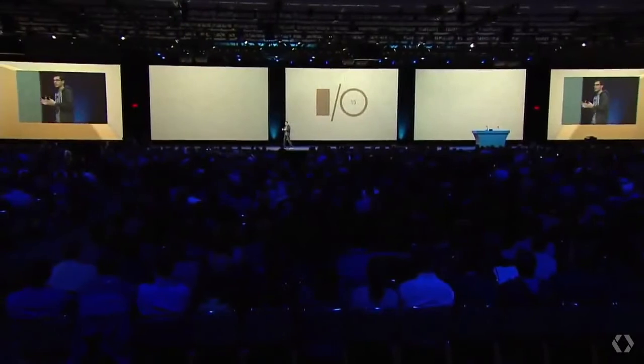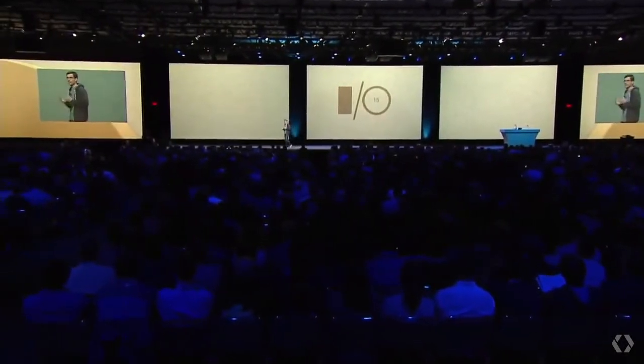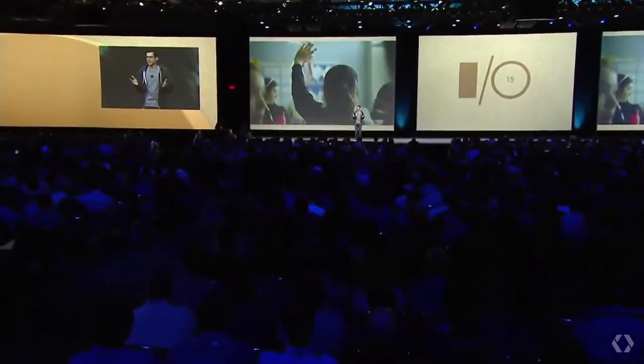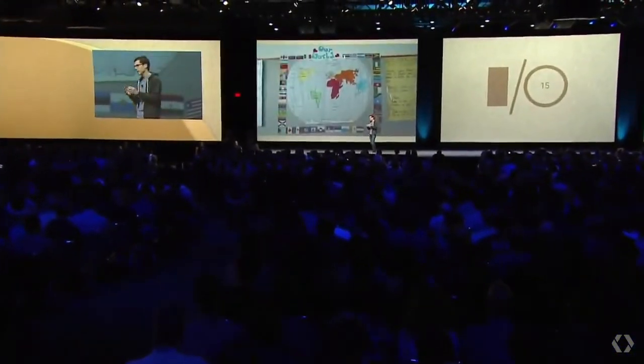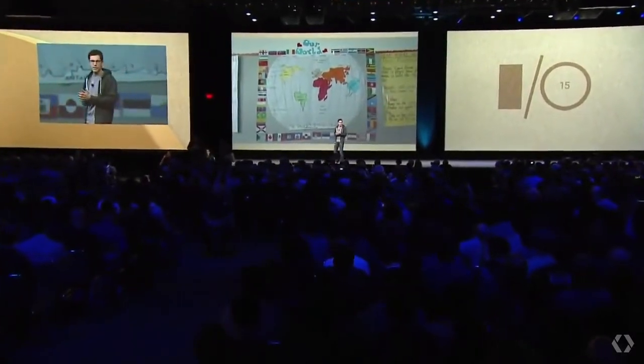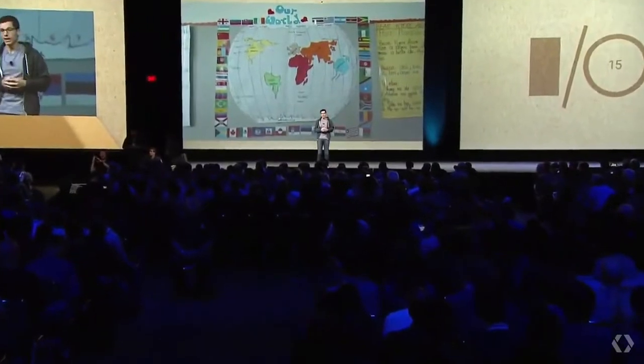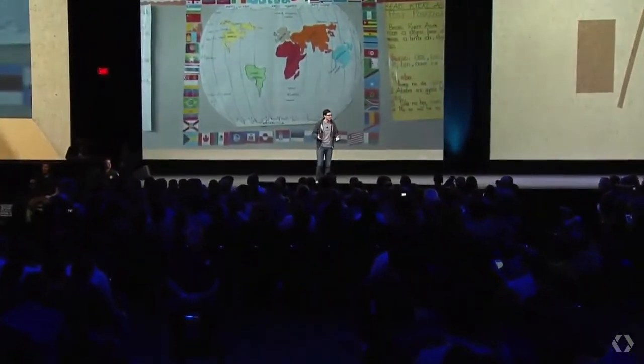The second thing I want to share today is about how we're bringing VR and its unique ability to take you other places to somewhere pretty special — and that's the classroom. Just think about your favorite field trip growing up. There's something amazing about visiting a place, seeing it up close, experiencing it with your own eyes. But of course, the school bus can't go everywhere. It can't go to the moon, to another country and back in a day, or to the bottom of the Pacific Ocean. But VR can help take you to those places, which is why today we're excited to announce Expeditions.